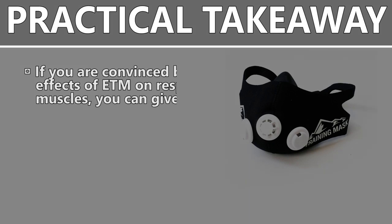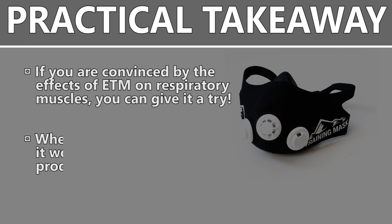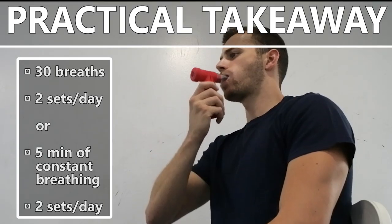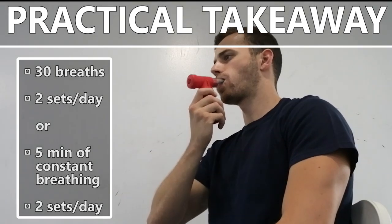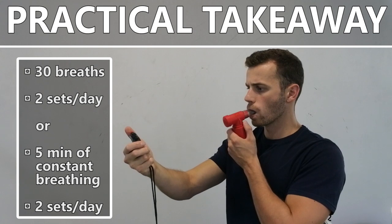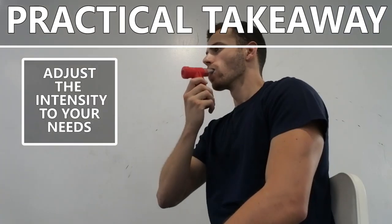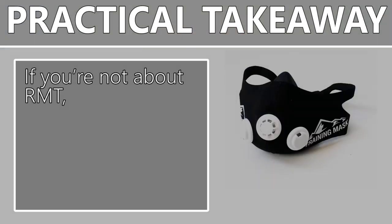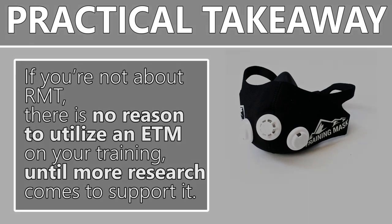If you're convinced by the effects of the elevation training mask on respiratory muscles, you can give it a try. My personal opinion is that when it comes to respiratory muscle training, it would be wiser to use a product that has already been proven to work and has been used in the studies on respiratory muscle training. General guidelines are to perform 30 breaths through a device against adjustable resistance twice a day, or 5 minutes of constant breathing through a device twice a day, adjusting the training load over time according to progressive overload and the needs of your sport. With the current knowledge available, I'd say there is no reason to utilize an elevation training mask until more research comes to support it.